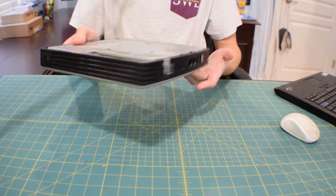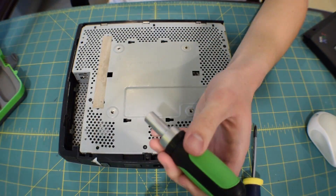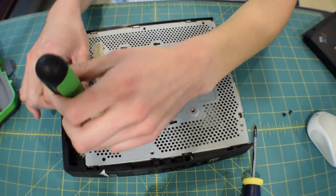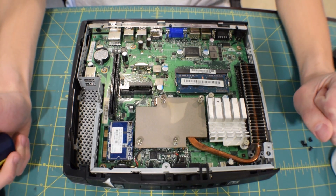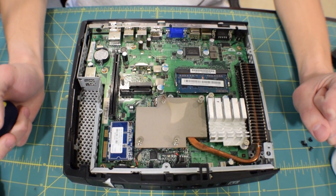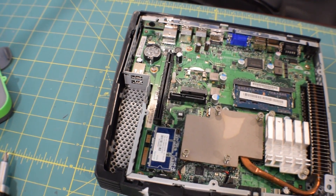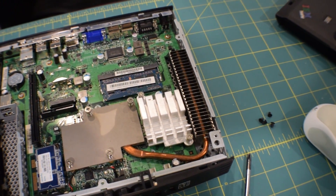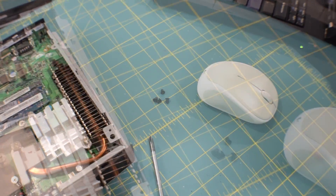My mind has kind of been blown right now because I did not expect to see all of this inside this little thin client. We have a full PCI Express X16 slot in here — who would have thought? I would have never thought they would have included that in a PC this small, but here it is. We have SATA right here — didn't expect to see SATA either.